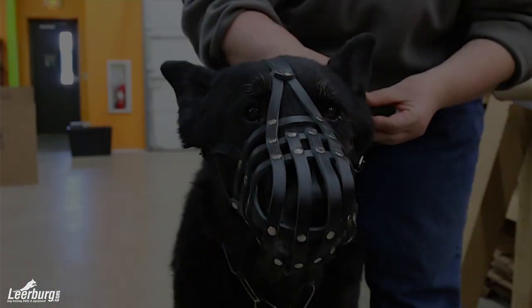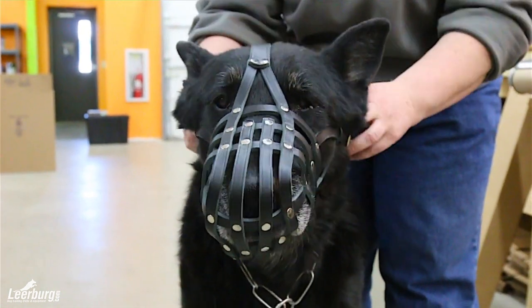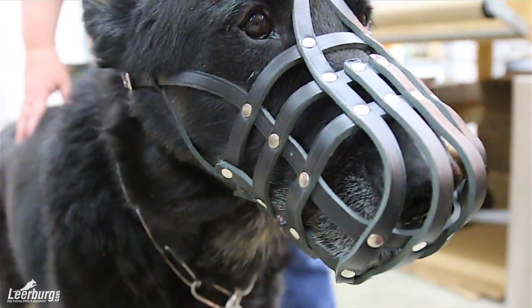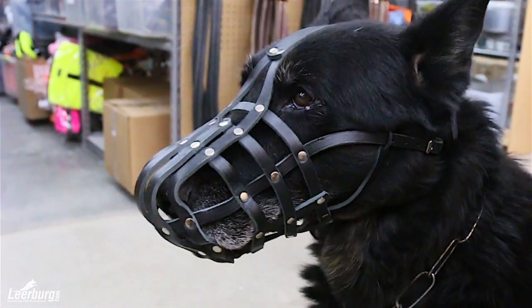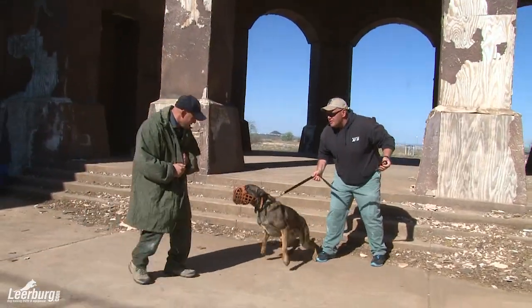On the other side you have our standard leather muzzle, which is simply a woven leather webbing that is held together with rivets. This muzzle is used in sports such as French ring, however you do not want to use this to send your dog onto a decoy because you run the risk of a canine slipping through that leather webbing.